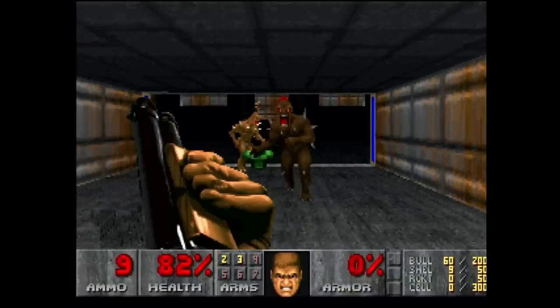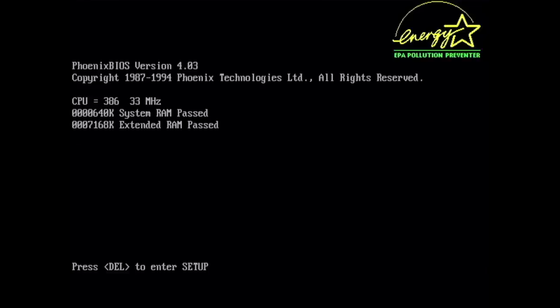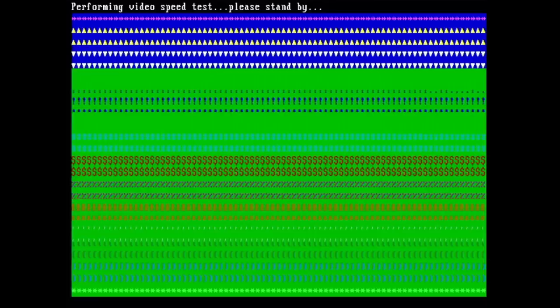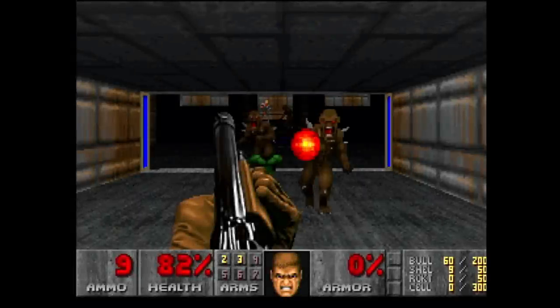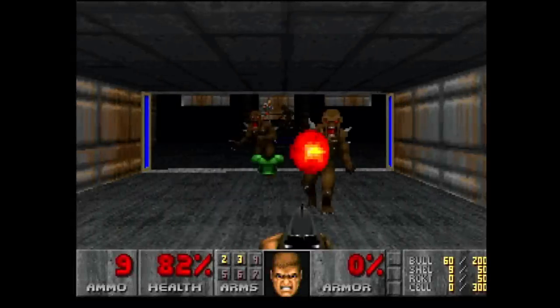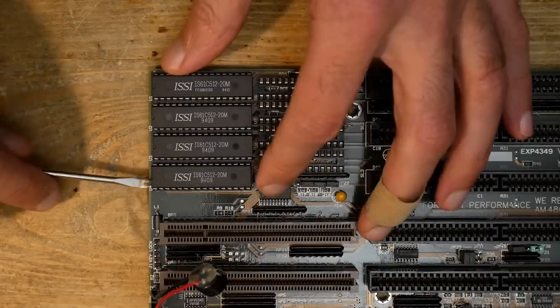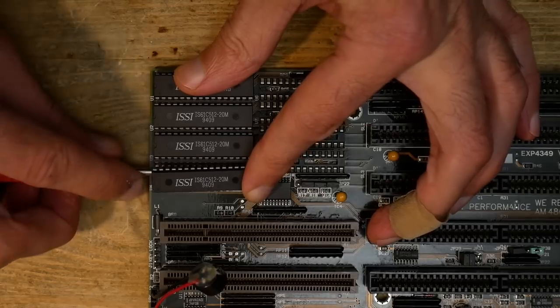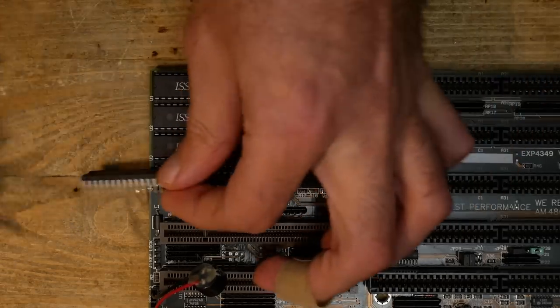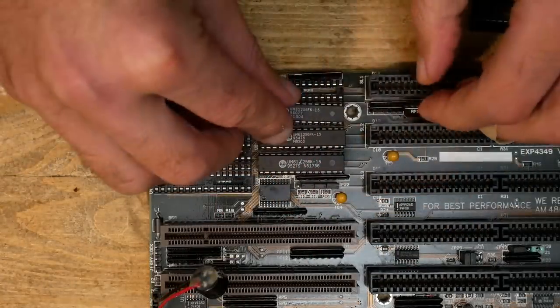That was a good value so far. However, the system became very unstable — I couldn't finish any tests whatsoever. 3DBench, Doom, and even Landmark tests crashed after some seconds. I played with the BIOS settings again, tried more conservative memory settings, but nothing helped. As soon as I set the cache read wait states back to 1, the system became stable again — but much slower than it should be.